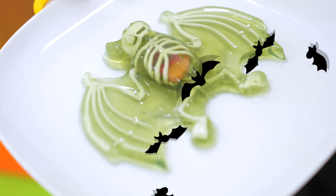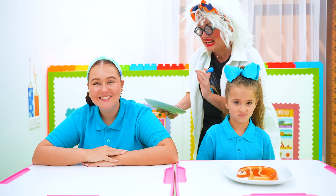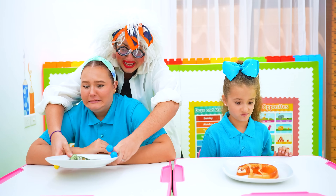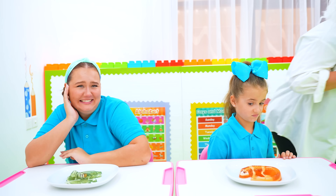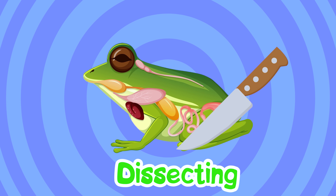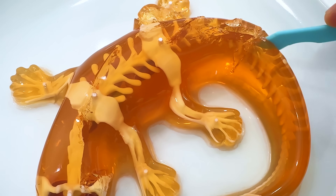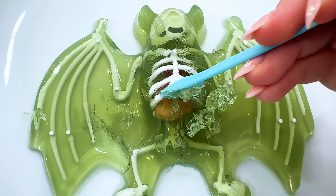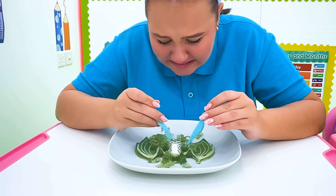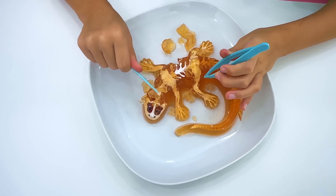Now we're gonna dissect some animals! It's your animal for dissecting! Ha ha ha ha! And it's yours! Let's dissect! Dissecting is when we carefully cut open plants, animals, or other objects to see and learn about the different parts inside them! Keep dissecting!